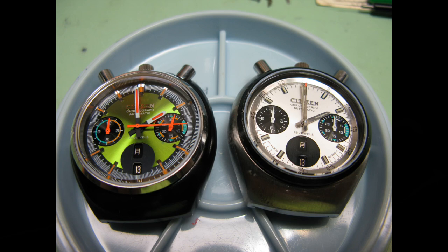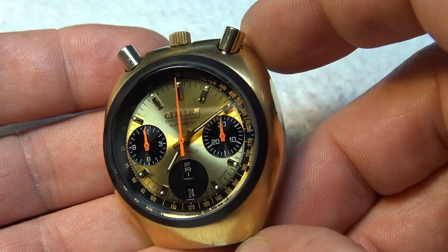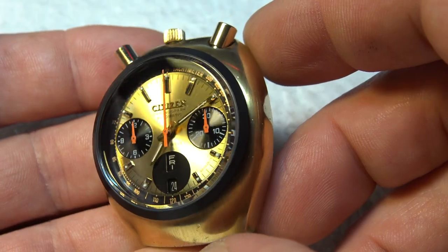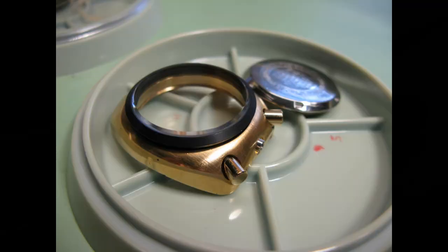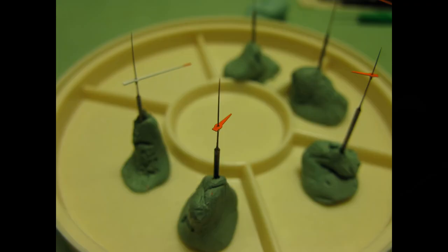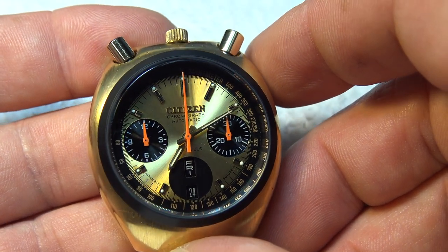I've done a bunch of these for customers long before they were valuable, but this is one I just finished in my shop for a customer. This is not a full restoration — the case was left original. The problem with these bullheads and the gold-plated stuff is that the plating wears off, the pushers especially, because you're using them. So this guy supplied me with new pushers, a new bezel and crystal, which I put in the watch. Basically, what I did is a full overhaul with precision timing and all new gaskets. I restored the sub-dial hands and the sweep — those are in orange now. I pretty much got that color nailed down as far as getting it to look authentic.